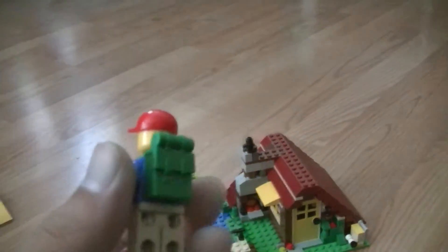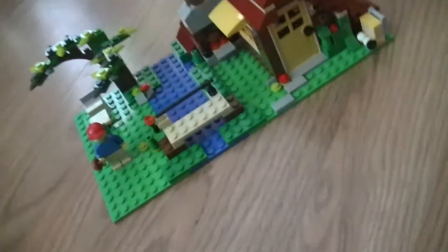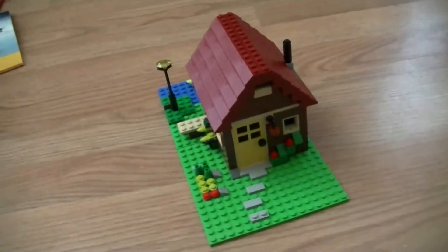They tell you that you don't have to put the backpack on, but I just did anyway because it looked cool. I think that's all the things on the easy build. Now we'll go on to the medium build.